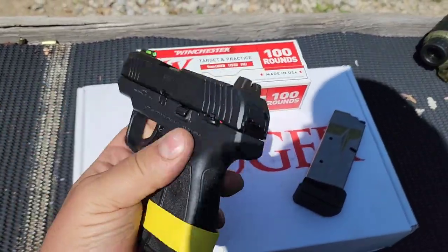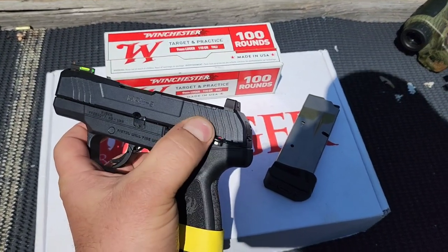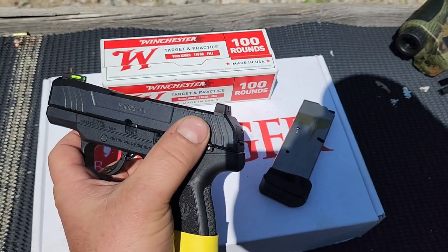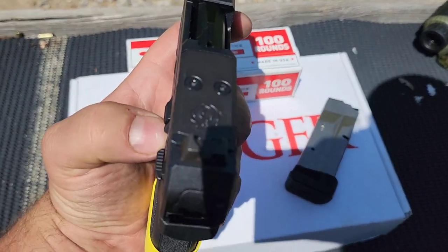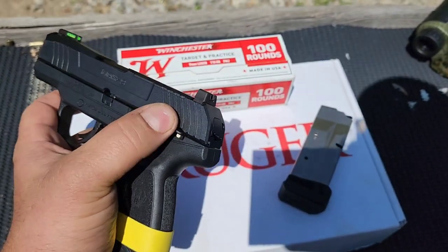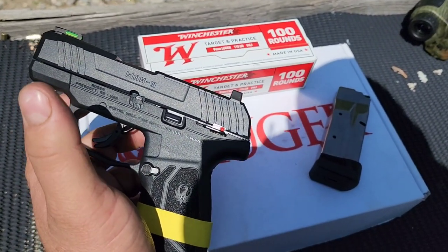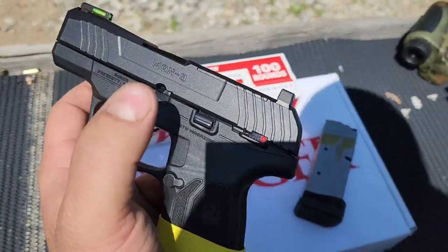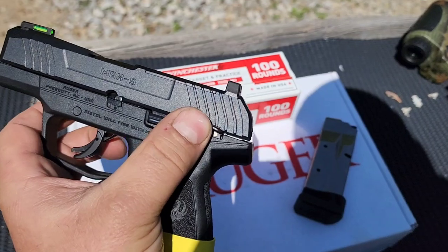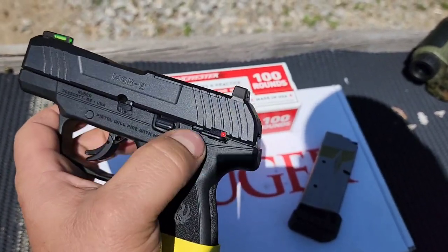You got your trigger safety there. I don't know if they're all like this, but you do have another safety here. This is pretty firm — it takes quite a bit of pressure to engage. It's pretty small out there, so it's easy to flip on and off, but I don't think you're gonna have an issue with it catching on anything, like a holster or inside waistband carrier.